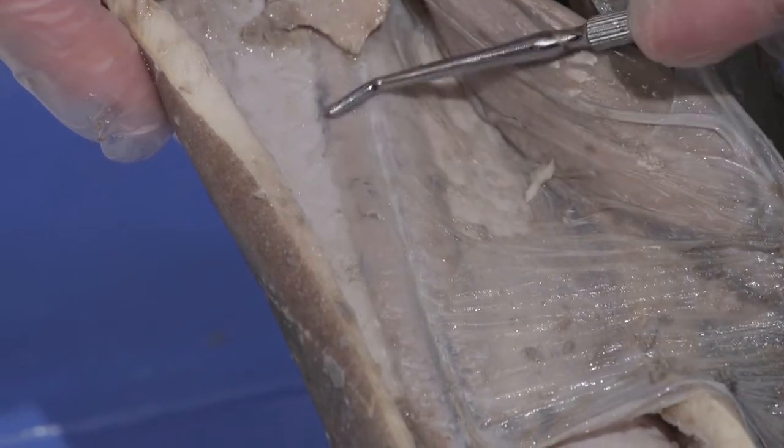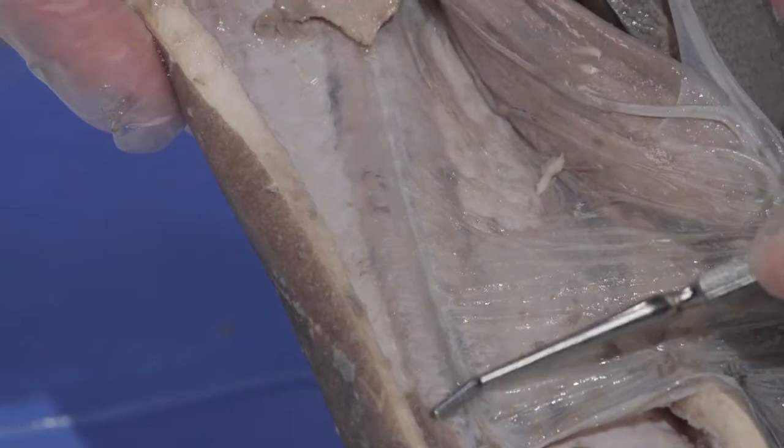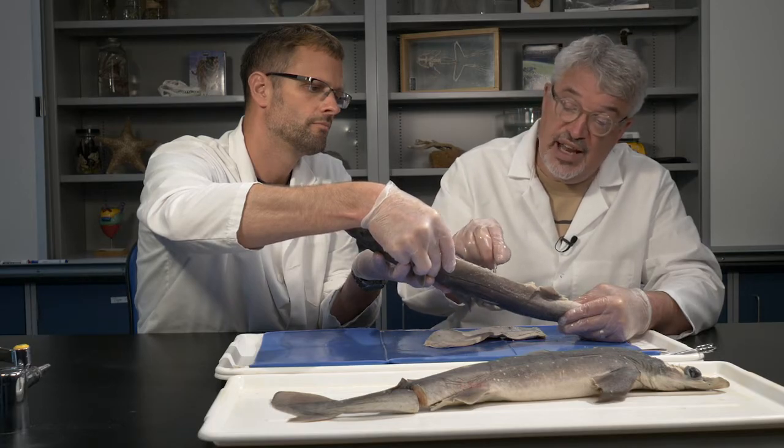This raised area right on either side of the spine, running down the back of the body cavity, is the kidney. The sperm duct runs all the way from the testes down to the cloaca.